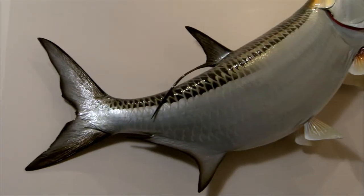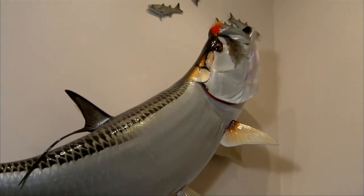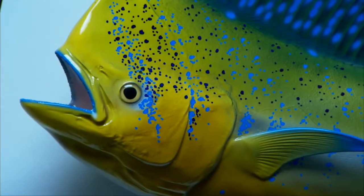There are a lot of misconceptions with mounts these days. First, that you have to kill a fish in order to get it mounted. That was true when they used to use the skin of the actual fish you caught to create the mount and stuff it with some kind of filling. But today, they use fiberglass molds, and they create a fish that looks way better than the old skin mounts.